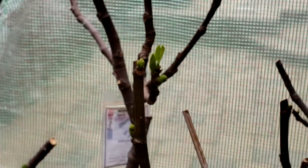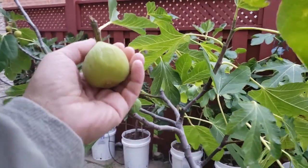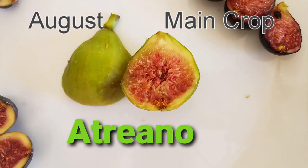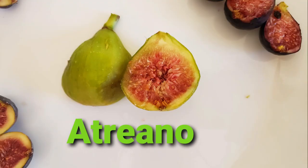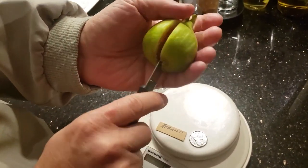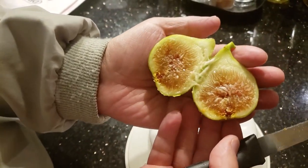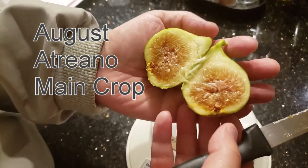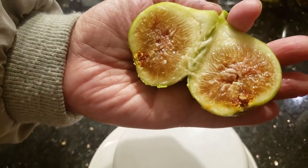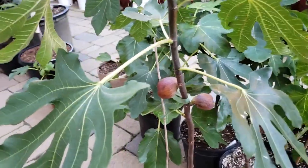A variety like Atriano has two completely different tasting figs between the breba and the main crop. The truth is, breba figs taste great, but not as great as main crop figs. However, since breba figs start before main crop figs, they ripen earlier, which gives you a taste of your fruit early. However, the energy your tree puts into ripening the breba delays your main crop.